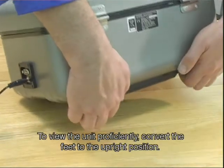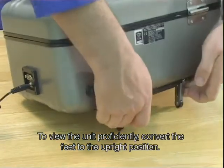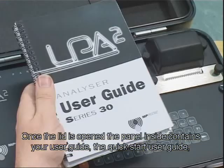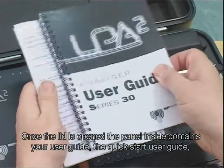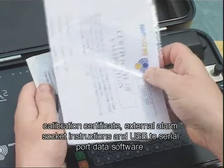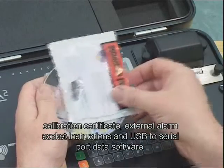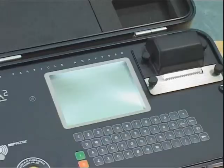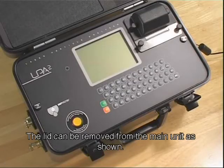To view the unit proficiently, convert the feet to the upright position. Once the lid is opened, the panel inside contains your user guide, the quick start user guide, calibration certificate, external alarm socket instructions, and USB to serial port data software. The lid can be removed from the main unit as shown.